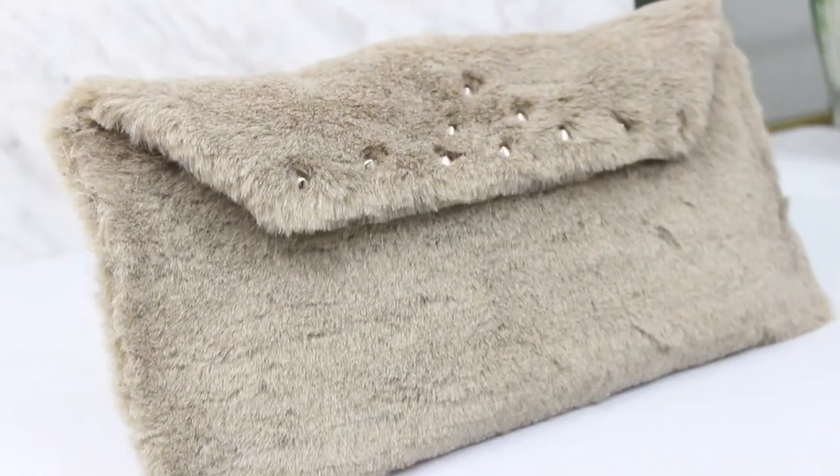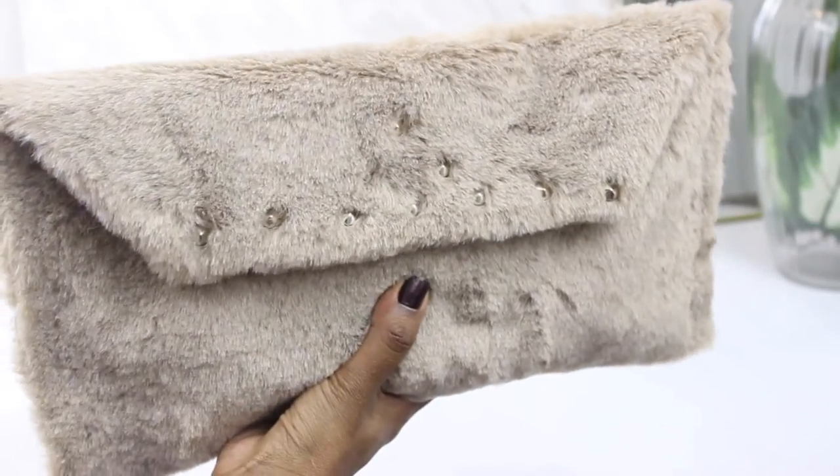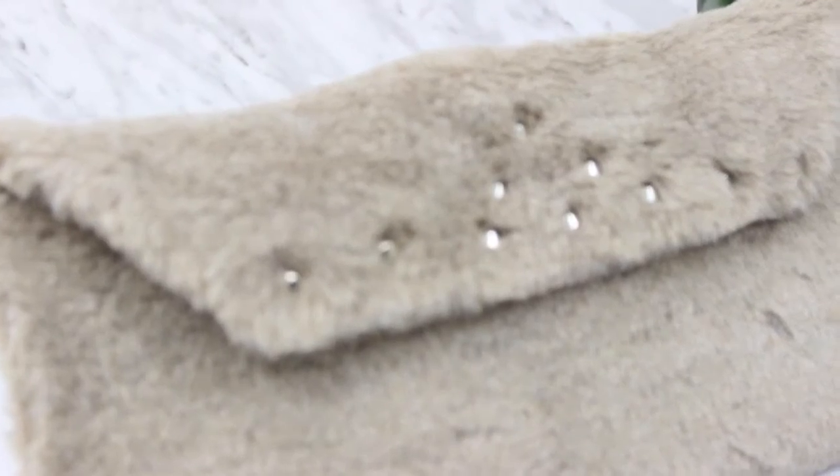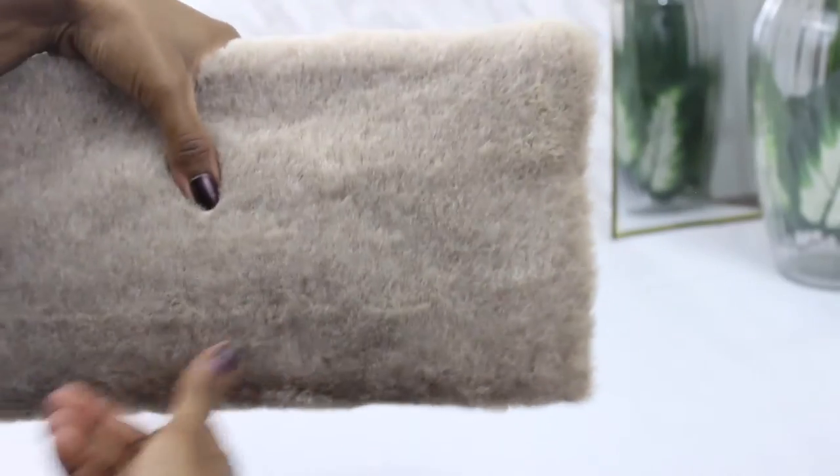Hi there everybody, welcome to my channel, thank you so much for tuning in for this video. I wanted to share with you guys how I did this box purse DIY, so if you guys are interested please continue watching.